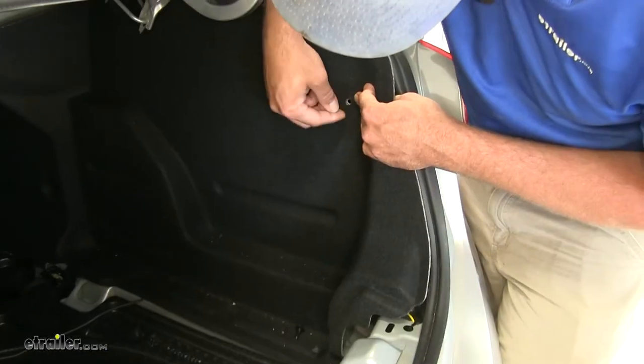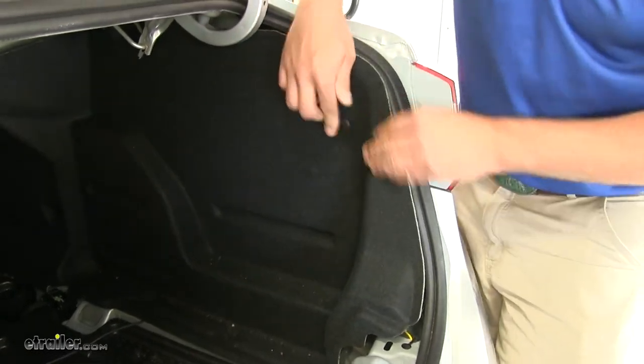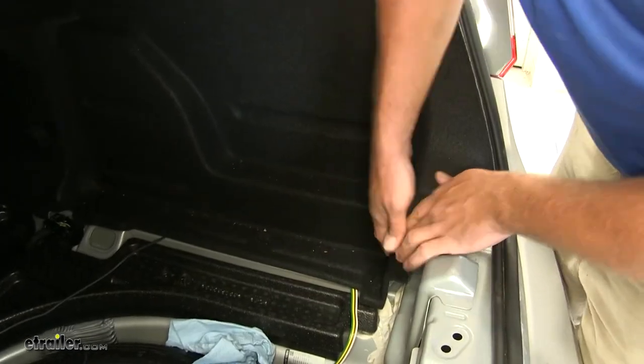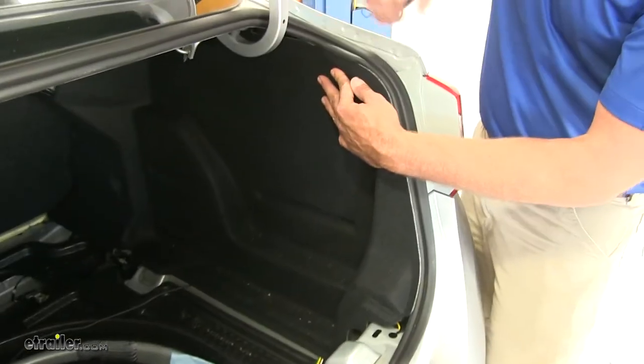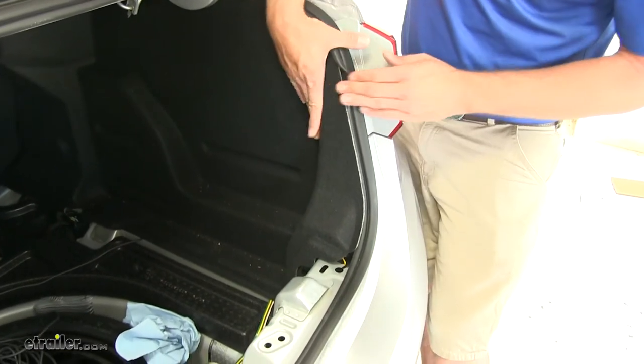Just move that trunk liner so that it lines up with the hole that we removed our fastener from, and push that back in at the top and down here on the bottom. Along this edge, you just pull up on that weather stripping and that holds it in position for you.